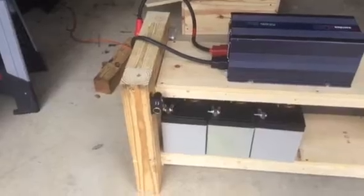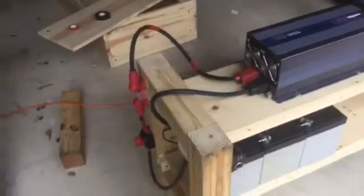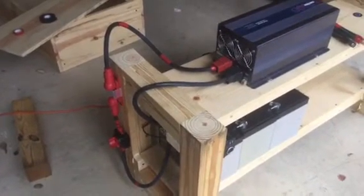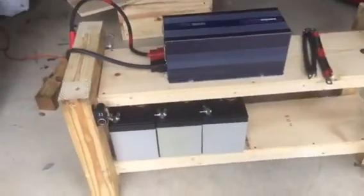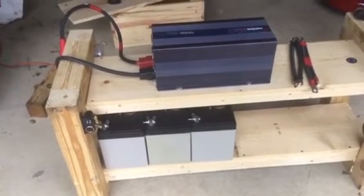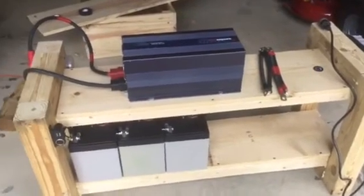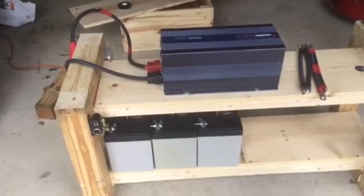I also put on USB and DC power points so that we can charge our phones during outages, and I used high-quality wiring materials for the whole thing — I didn't go cheap on this. Basically this thing will sit and charge, and then when we have a power outage we can simply plug in whatever we want and have lights, refrigerators, freezers, and even run the microwave.